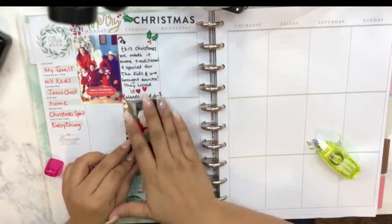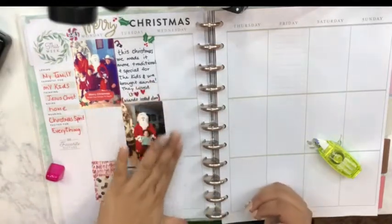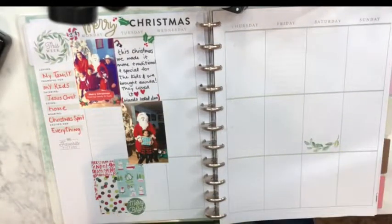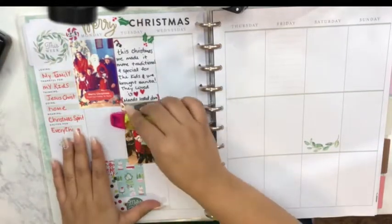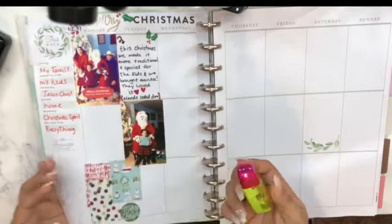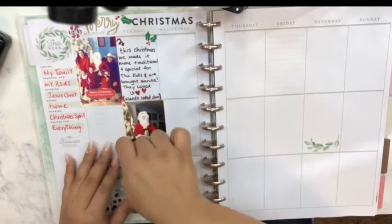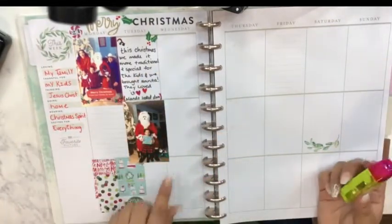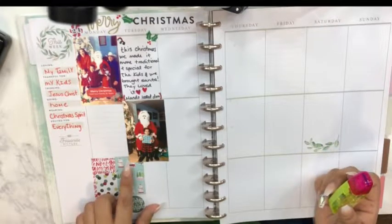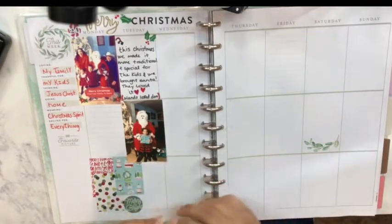Make sure you map it first before you press it down, because once it's down it's not going anywhere. I like to take a hard surface like this and just press it down — something that doesn't have texture so that you won't ruin the picture. And there you have it! If the little edges kind of bother you because they're a little flicked up, you could always just put a little bit of glue or adhesive there and glue them down.